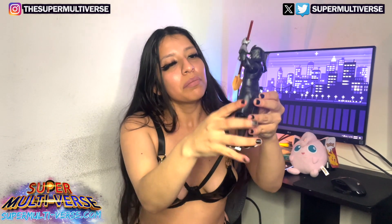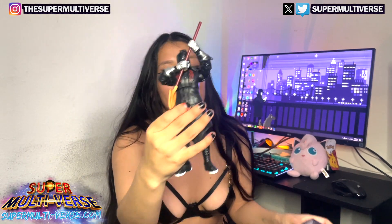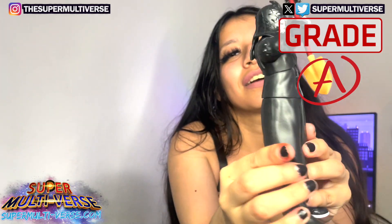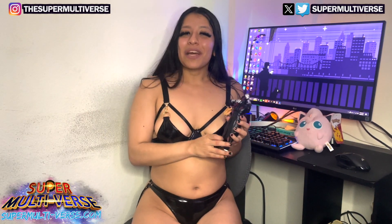But yeah, this would be Penta Oscuro. And the name fits the man, because he's definitely got some dark energy there. But we love that — who doesn't love a spooky dude? Alright guys, this has been Unboxed with SuperMultiverse.com. For more action figure reviews, be sure to check us out weekly at SuperMultiverse.com. Like, comment, share, and subscribe, please. Thanks for watching, and we'll see you guys next time.